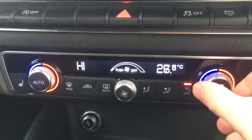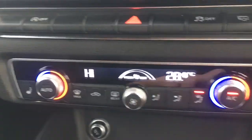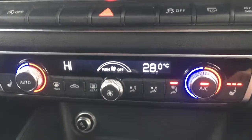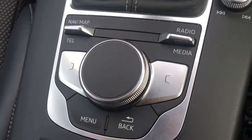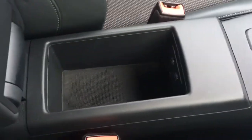Dual zone climate control just here so both sides can be adjusted independently from one another. You've also got driver and passenger side heated seats which are particularly nice in cold weather. A couple of cup holders there which are always useful. You've got the little flaps and the dial to navigate through the different menus. Central armrest opens up for some storage space and we've got this part leather upholstery, beautifully presented and really comfortable.